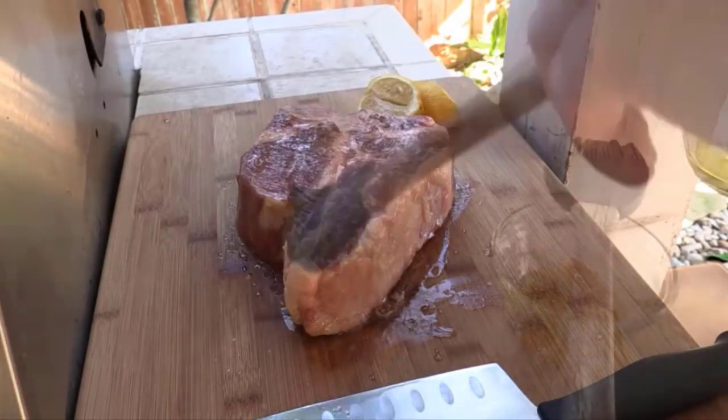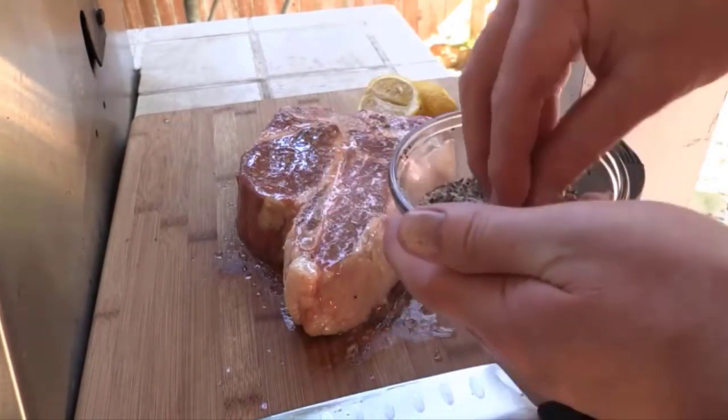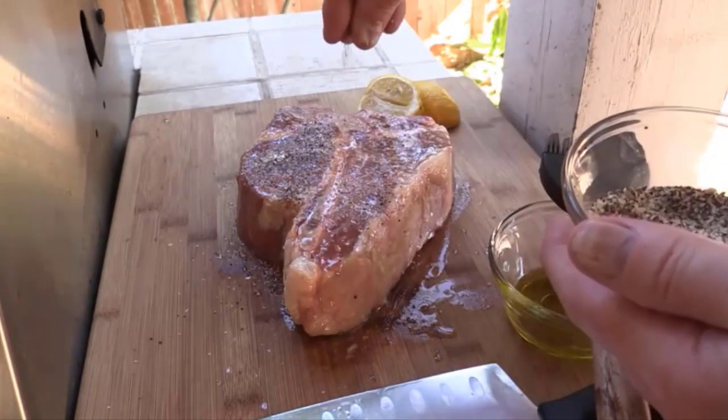Take the New York strip steak out of the refrigerator and let it sit at room temperature for about 30 minutes before cooking. This helps ensure even cooking.